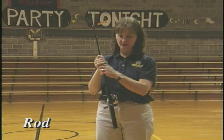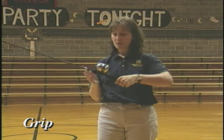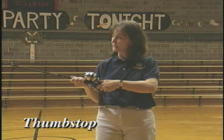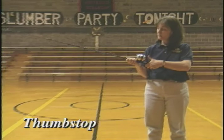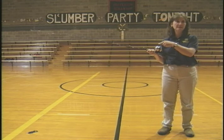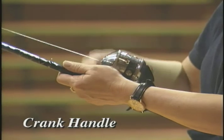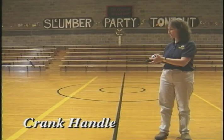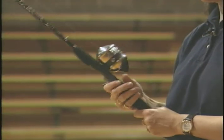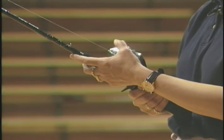This is the rod — pretty obvious. This is the grip; this is what you hold on to. This is the reel. There are some important pieces on the reel. We need the thumb stop — when you push it and let it go, it lets line out. A lot of people forget the let-go part and the line doesn't go out. And this is the crank handle; this is how we retrieve the line. Whenever we cast, we're going to put one hand on the grip and one hand in front of the reel to cast.